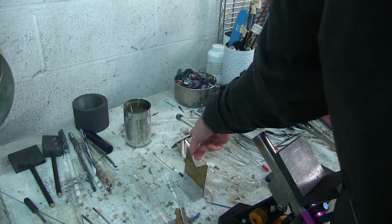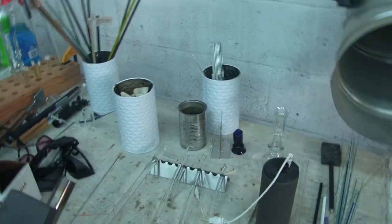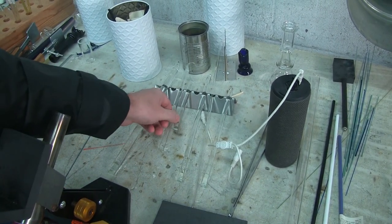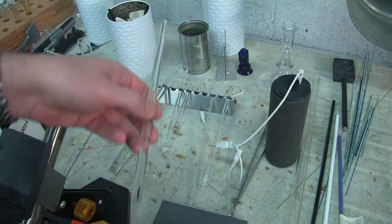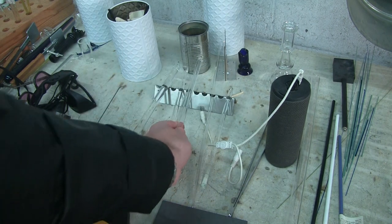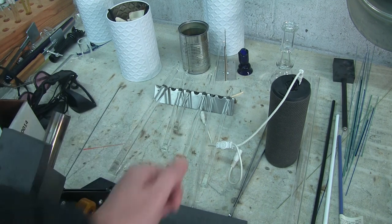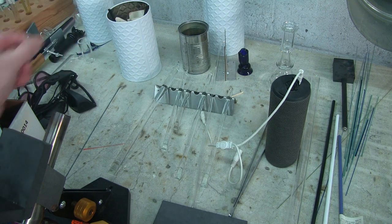Rod rest — this metal piece right here. You want to have a tool to put your rods down. Glass safety 101: you always want to keep the hot end of your glass facing away from you. When you have a rod rest, it's very easy — you just put it down and it's very easy to pick up off the table. These things are dirt cheap, like a couple bucks. Just get one; you'll have it forever.